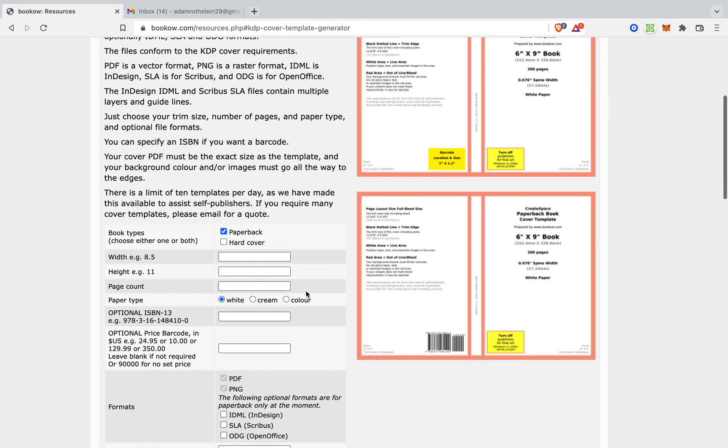So, hypothetically, we want the width to be 9 — actually, the height's 9 and the width is 6. We want the paper to be white, and the page count is going to be 100 as well.